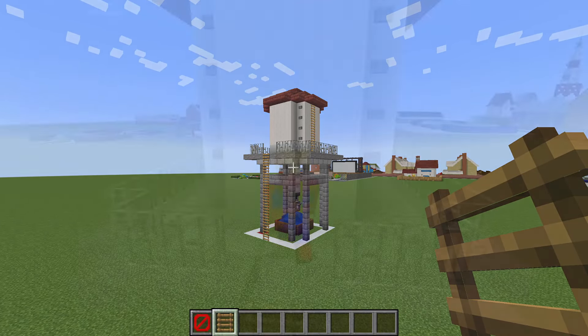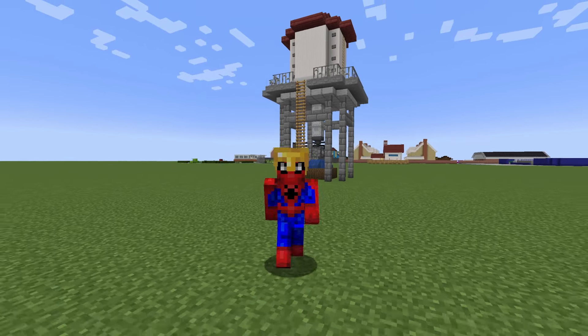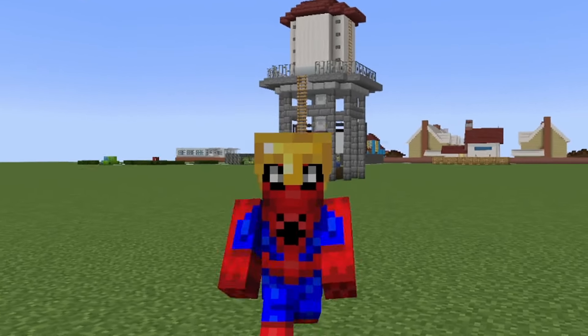And there we go — just like that we have now 100% fully completed this tutorial. However, this video is not over. We must now add our water tower into our city.